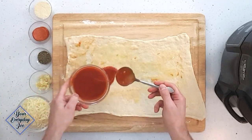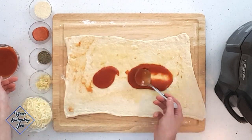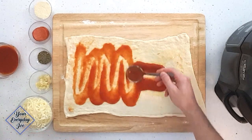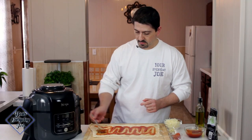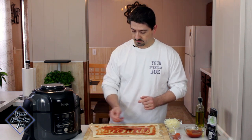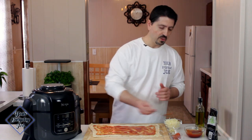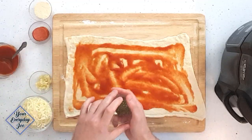I'm going to add a little bit of sauce — not too much, maybe a couple of tablespoons. Spread that all out. Now that we have that done, you don't want too much on it because it'll get too soupy.